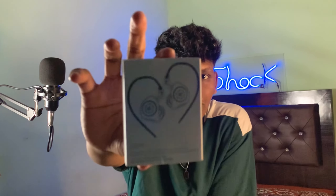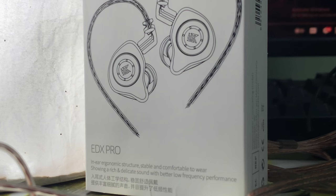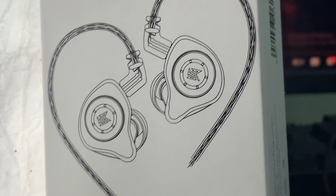First of all, let's look at the outer box. We have the EDX branding on it, and this is a Japanese brand. Now let's unbox — the main item is here, along with a specific pouch which contains the earphones.